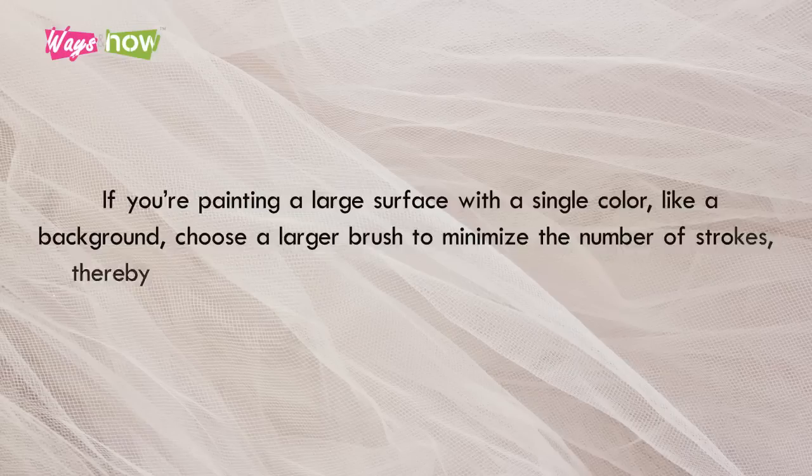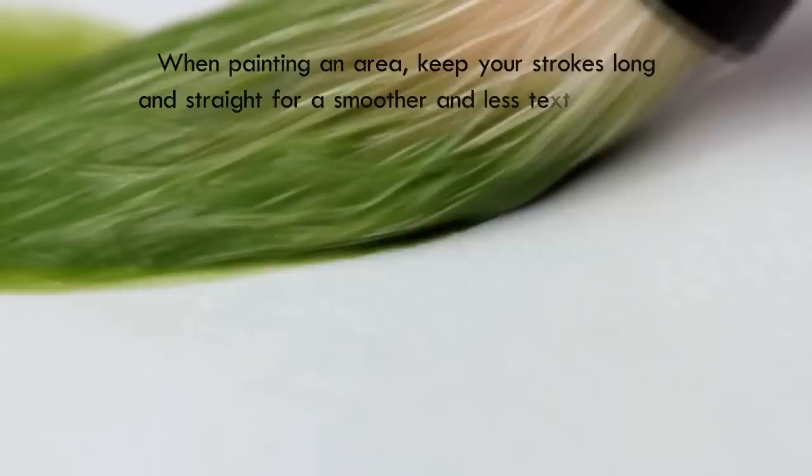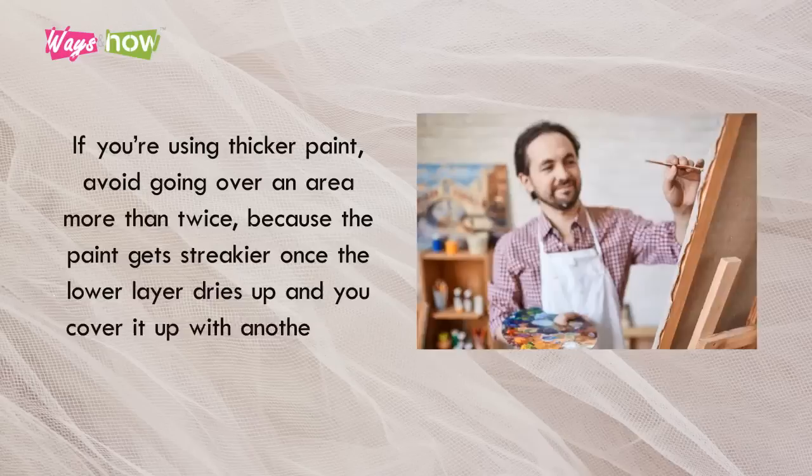Tip 5: Use Proper Technique. In addition to using the right brush, proper technique greatly helps minimize the appearance of undesirable streaks. When painting an area, keep your strokes long and straight for a smoother and less textured look. If you're using thicker paint, avoid going over an area more than twice, because the paint gets streakier once the lower layer dries up and you cover it up with another one.